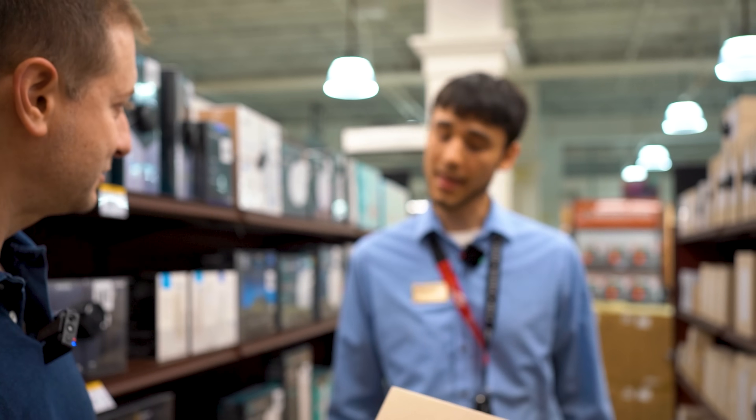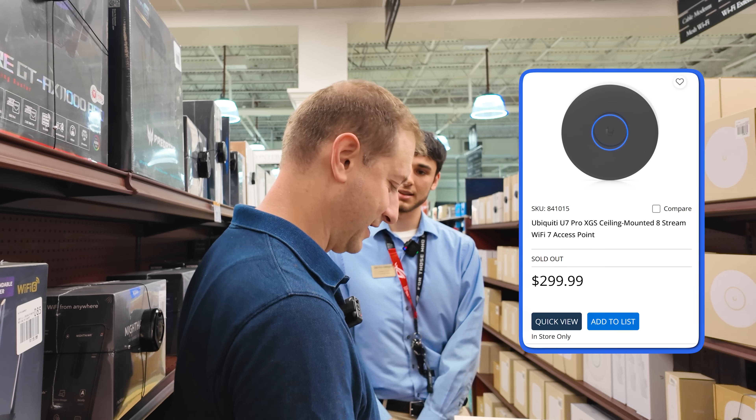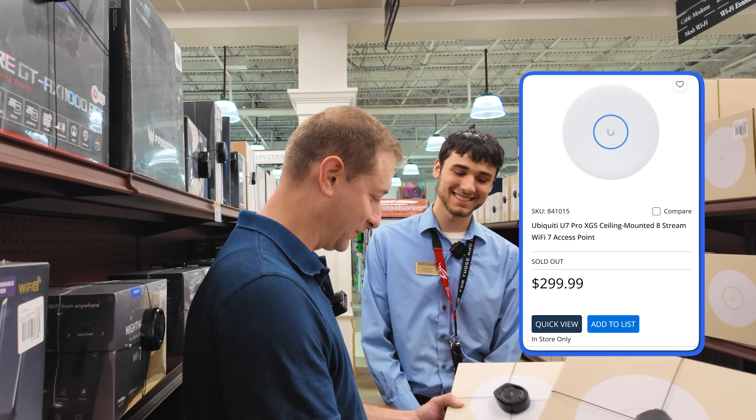Are they making different color ones now? They are — it's new for them. We do have a few black ones if you want instead. Nah, I'll go with these classic white ones — that's fine.